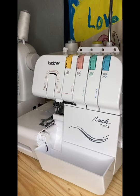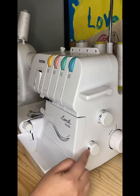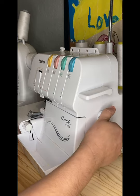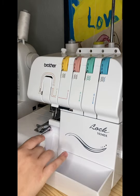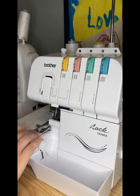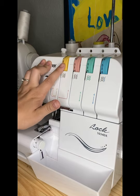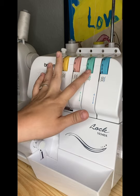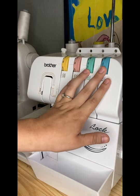The first thing we're going to do is change our serger settings. I'm going to change it to two, change my top one to four, and leave my knife as is. For my knob settings I'm going to do close to six, and then leave it in between five and four.